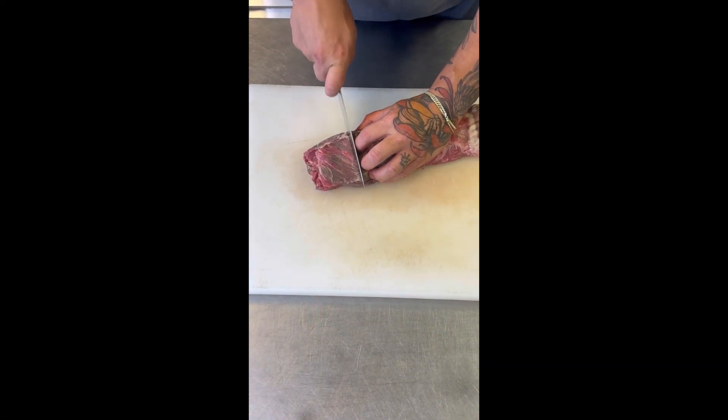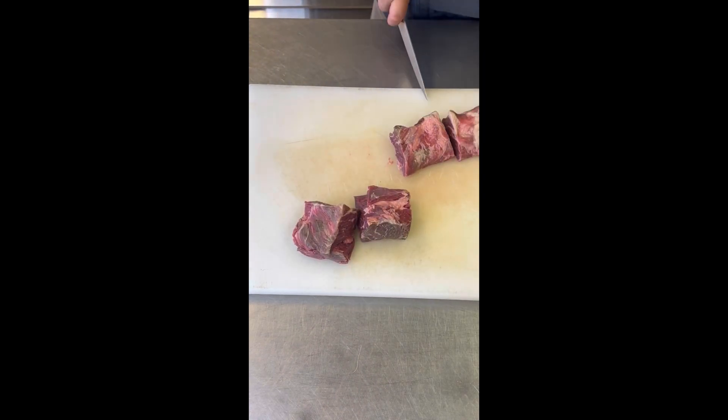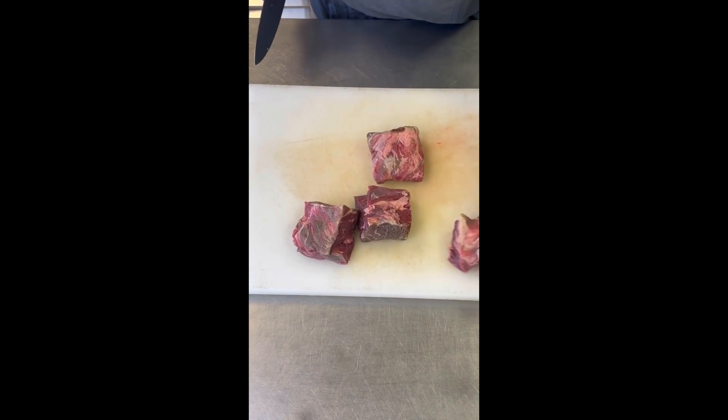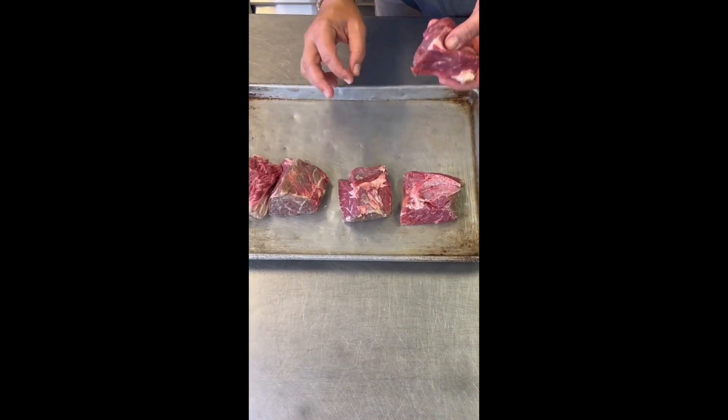Aloha guys, Chef Ippi here. Today I'm making one of my favorite dishes — very easy to do. This is going to be a boneless braised short rib using Aloha Shoyu dayaki sauce.